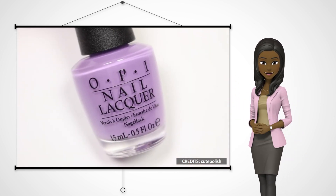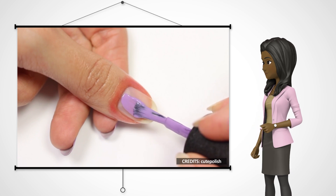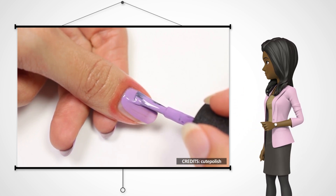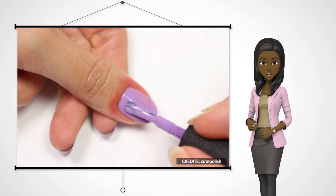Dip the nail polish brush into the polish and slide it along the neck of the bottle to get rid of excess polish. Then, starting from the cuticle, slide the brush along the center of your nails up to the tip. After that, slide along the right and left sides of your nails respectively. This allows for even distribution of the polish.